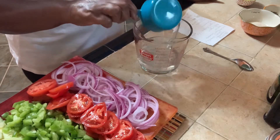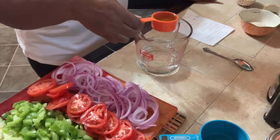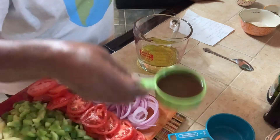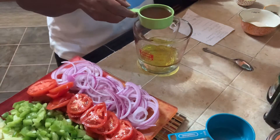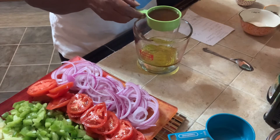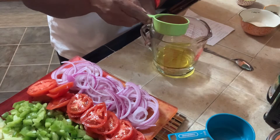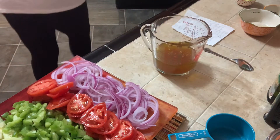I'm putting a cup of water in here, then a half cup of vinegar, and then one-fourth cup of oil. The recipe calls for white vinegar, but I don't particularly care for white vinegar — I like apple cider vinegar, so that's what I'm going to use. You can use whatever vinegar you like. So I put that in there.